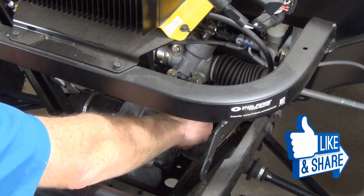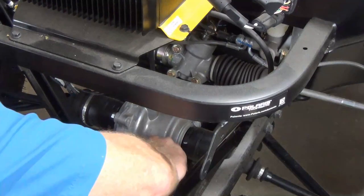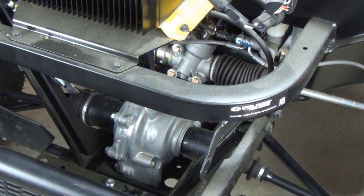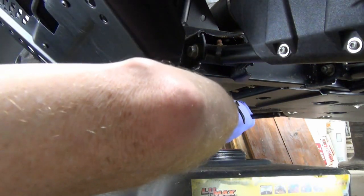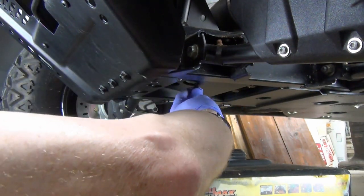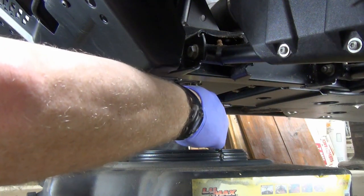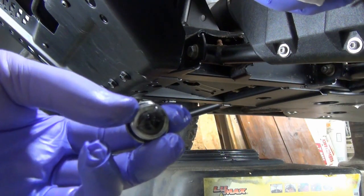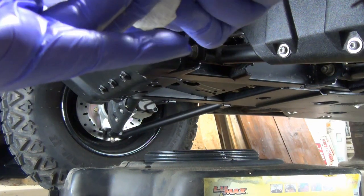The fill plug is fairly easy to loosen. Notice it has an o-ring. I slide an oil pan under the drain plug, then remove the drain plug to let the old oil drain out completely. The drain plug also has an o-ring and a magnet to attract any metal shavings left over from manufacturing or created by wear. I wipe the shavings off with a paper towel, hoping they're mainly left over from manufacturing.